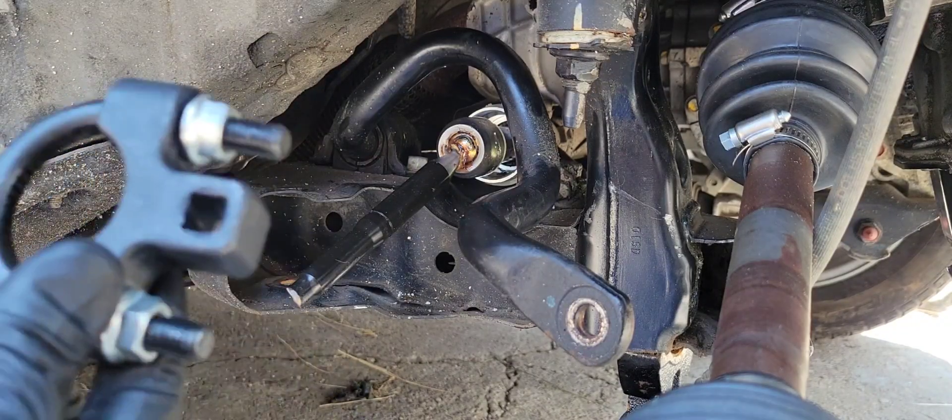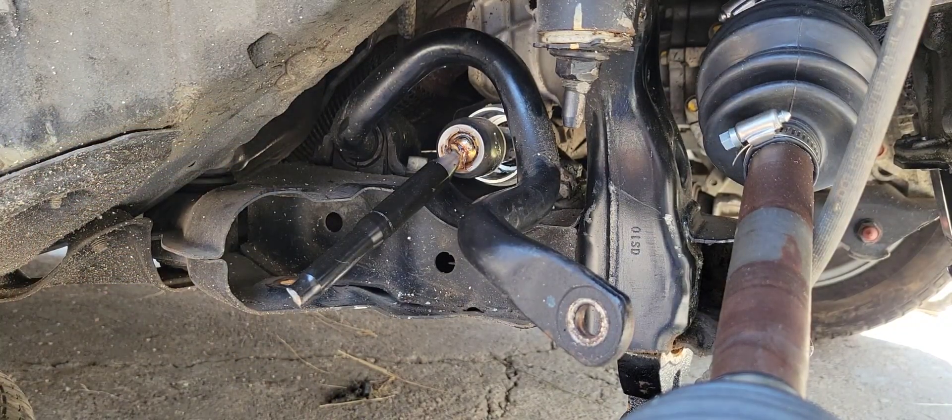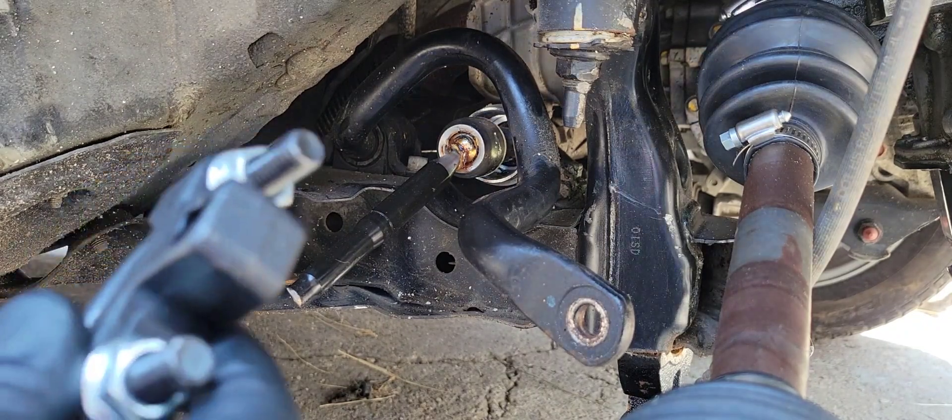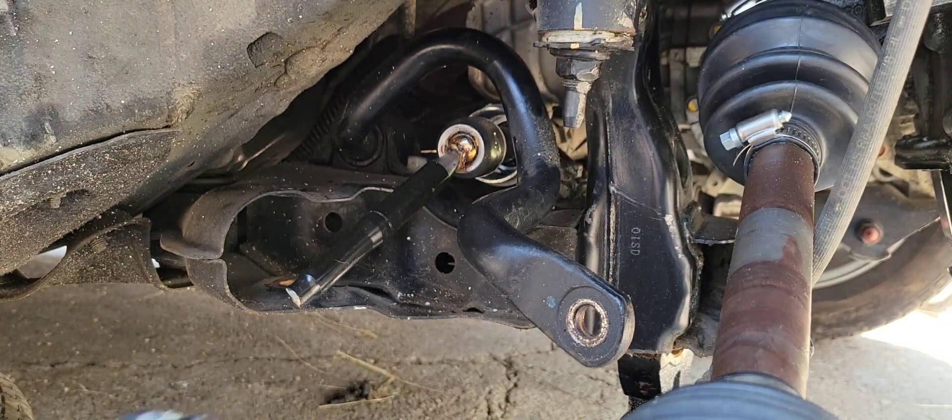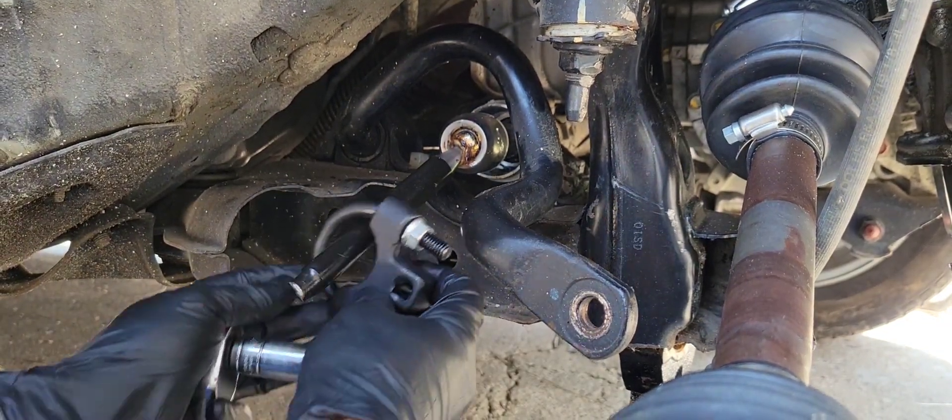To put this in I'm going to need a 15 millimeter socket just to put it in place.